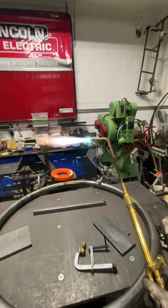So always be careful and watch your heat, because it will move your metal.